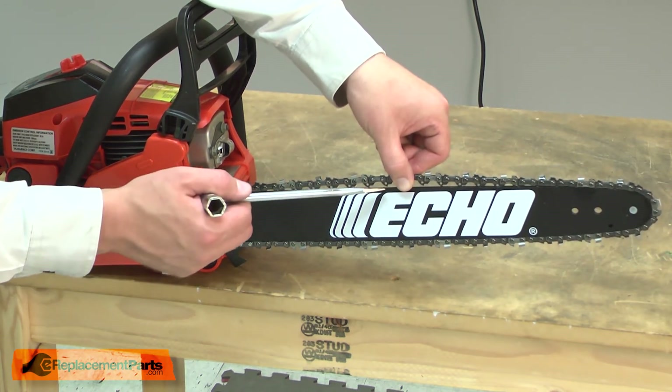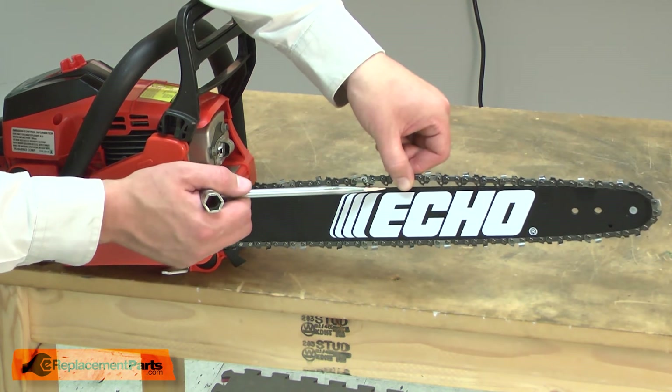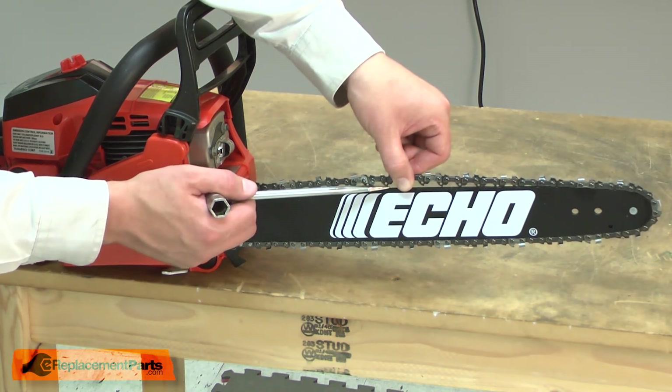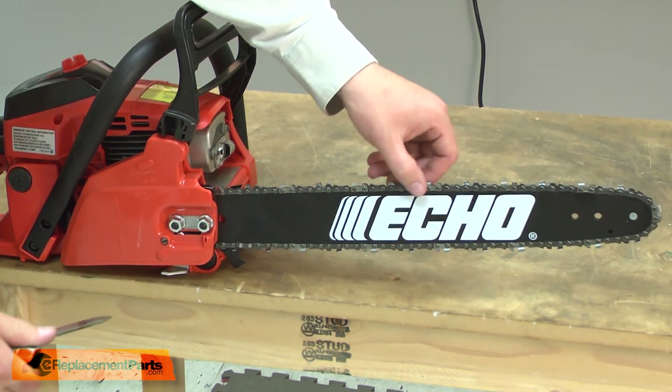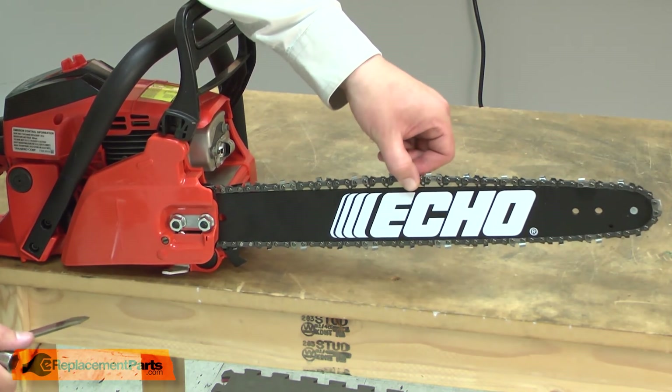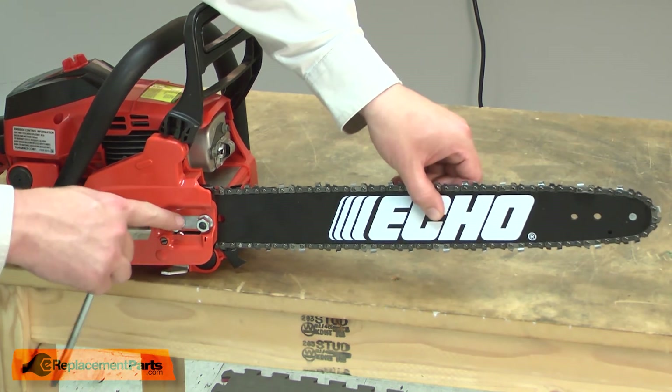The proper tension is when I can lift the chain away from the bar — I want it to be able to move away from the bar, but I don't want to see a gap between the guide links and the bar. So just a little bit tighter, about right there. And I'll just tighten up the nuts.